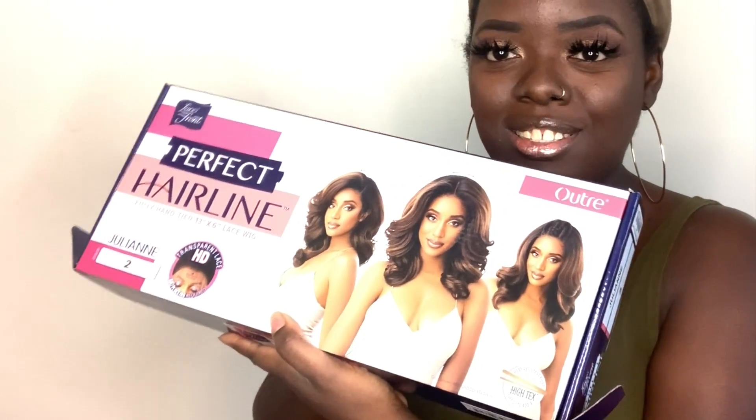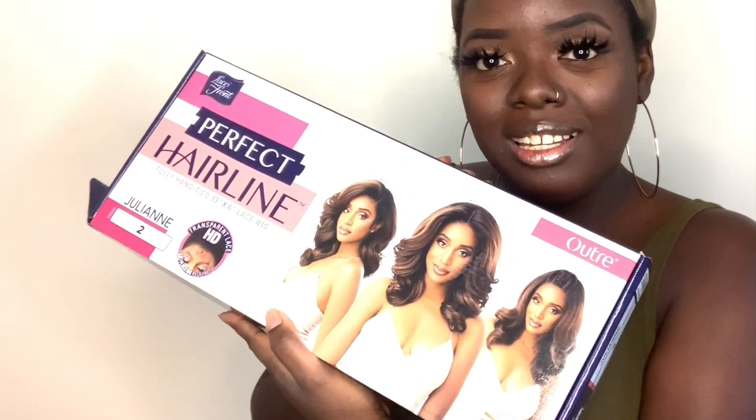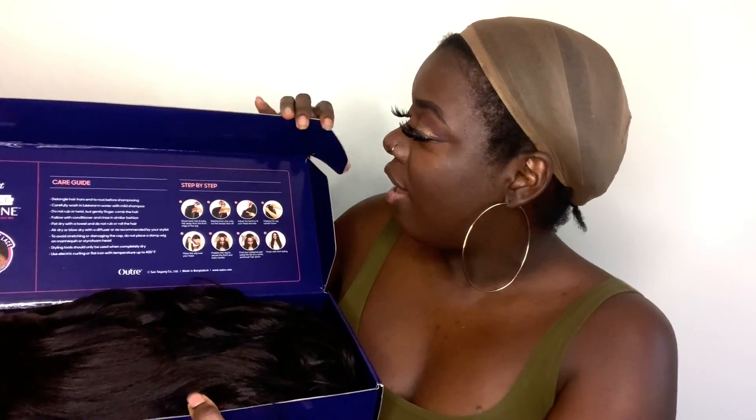As you guys already see by the title, this is a wig review. I've been wanting to review this unit for a minute but it just didn't happen — I had other things going on. But I'm thankful to Sam's Beauty for sponsoring this video and to Altrae for bringing us this beauty. Her name is Julianne. I also like how Altrae switched up the packaging — I think it's cute the way it opens. Voila, that's Julianne. They also have a care guide right on the box, which is a nice touch.